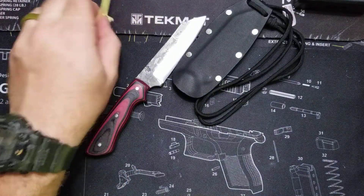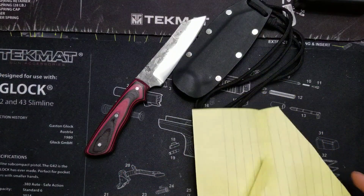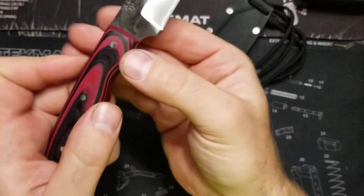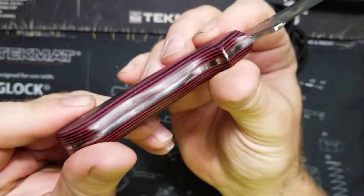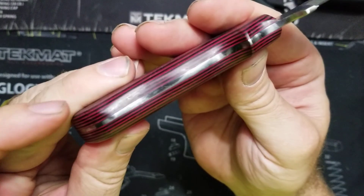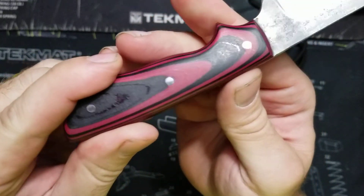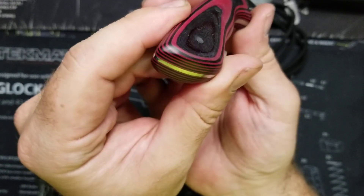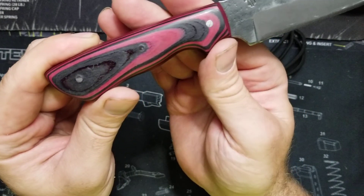He touches pretty much all of his blades up before he sends them out, and this one is no exception — it's very, very sharp. The handle is a paper micarta, and I've talked about micarta in some past videos, so I won't go into too much detail there. Of course you have a full tang — you can see that all the way down, which I love. Silver pins.